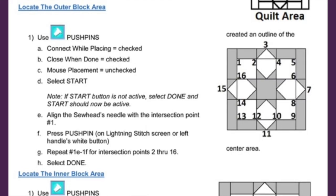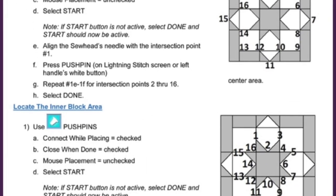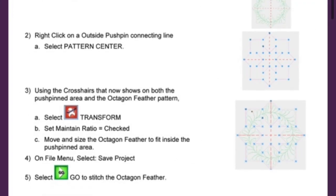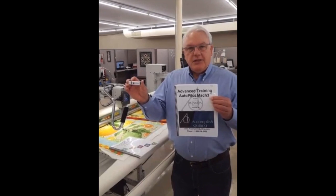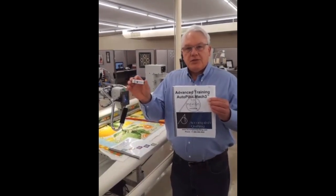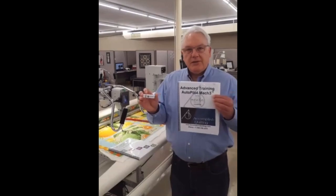The nice thing is every exercise that's in this book is also on a flash drive, so that the machine is being operated by Ruth Grahalva showing how to do each exercise and use each function in video — if that's how you learn better than referring to a manual.